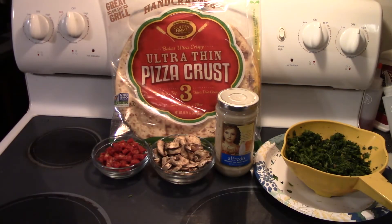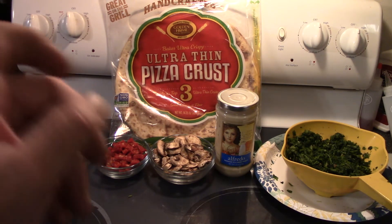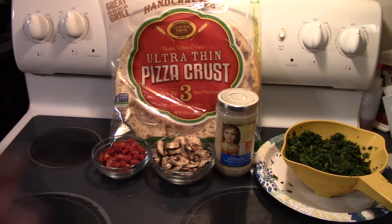Alright y'all, just real simple ingredients. We got a pizza crust back here, we got some sun-dried tomatoes, some mushrooms, some frozen but thawed and drained spinach, and some alfredo sauce. That's basically all the ingredients.